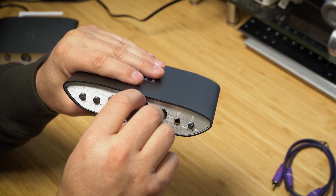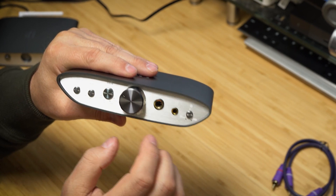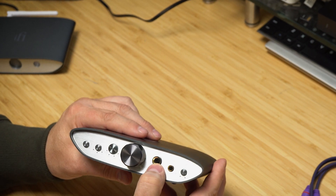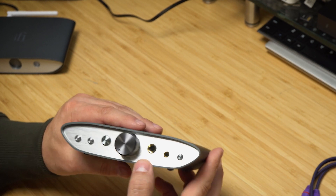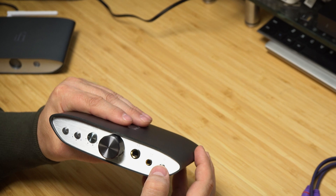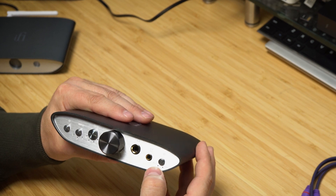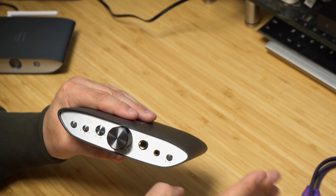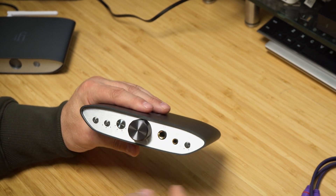The volume knob is not clicky — it's very smooth and easy to turn, nice feel to it, very similar to the other Zen CAN I already reviewed. On the front you have a quarter-inch single-ended headphone output and a balanced 4.4mm headphone output. There's also this little gear icon for X-Bass, 3D, or no effect at all.